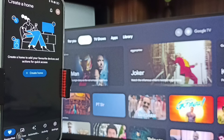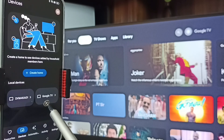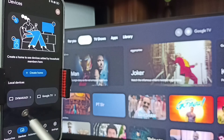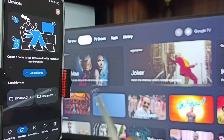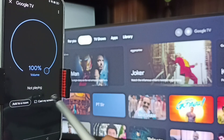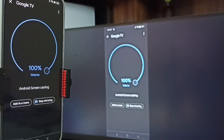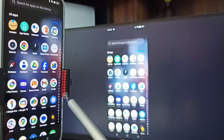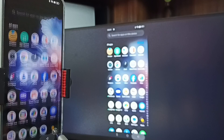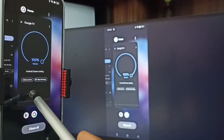Tap on the Devices tab. You can see the Google Home app has detected all TVs on the same Wi-Fi network — Google TV and Android TV. Google TV is the name of this TV. Tap on Google TV, tap on Customize Screen, tap on Cast Screen, then tap on Start Now. Method two is also working.